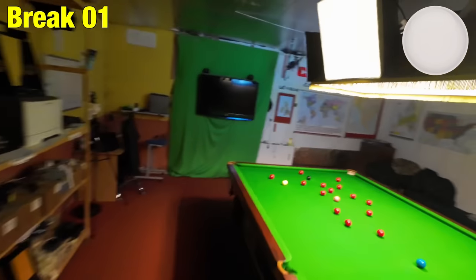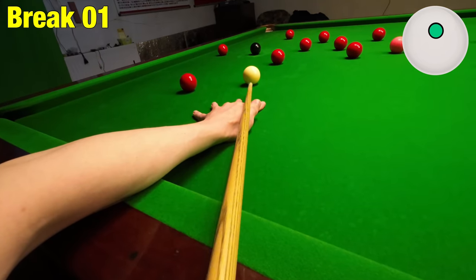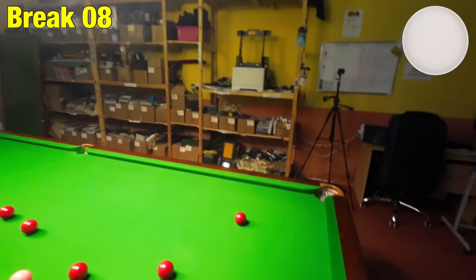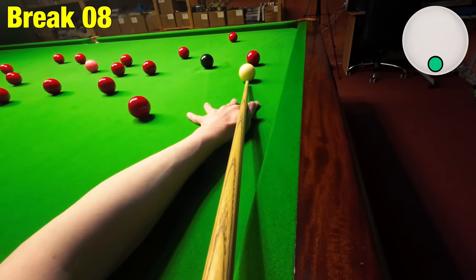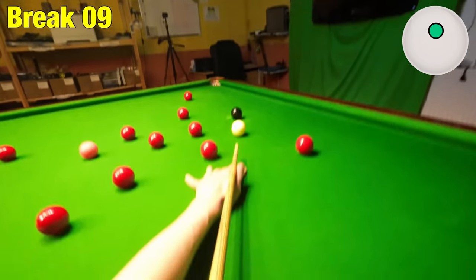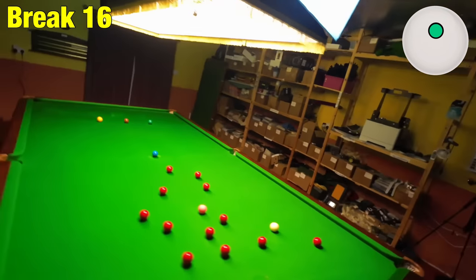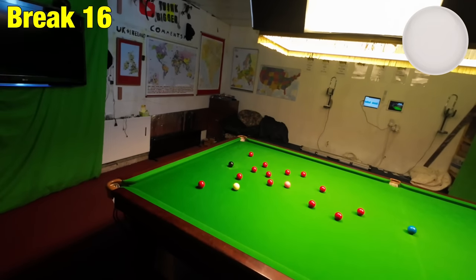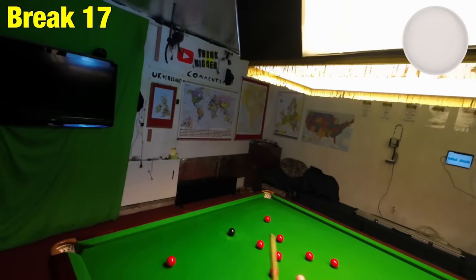Here's how you make a hundred break, which even with an open table where everything's in a good position is still one of the hardest things you can do on the snooker table. The advantage of what I'm going to show you is that even if your ability isn't quite there yet, if you understand what shots to play, you can still make good breaks by knowing how to play the cue ball around the black spot and the pink spot, understanding what shot needs to be played next and your likelihood of potting the next ball.